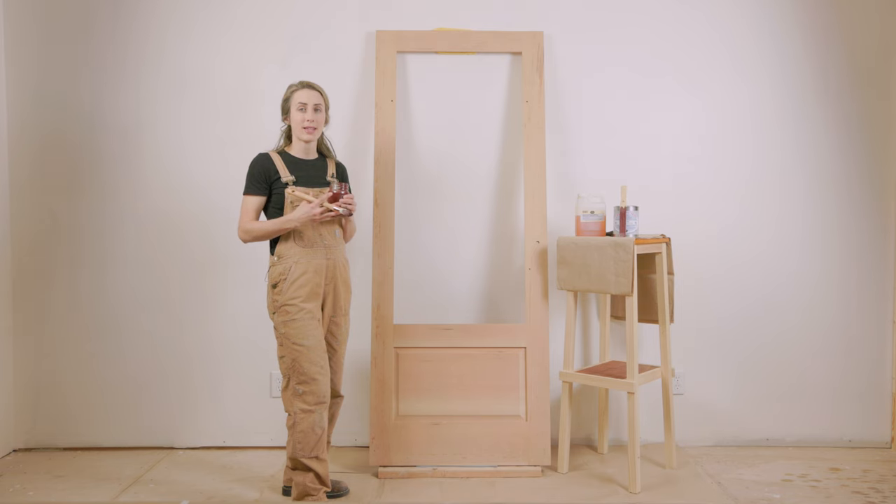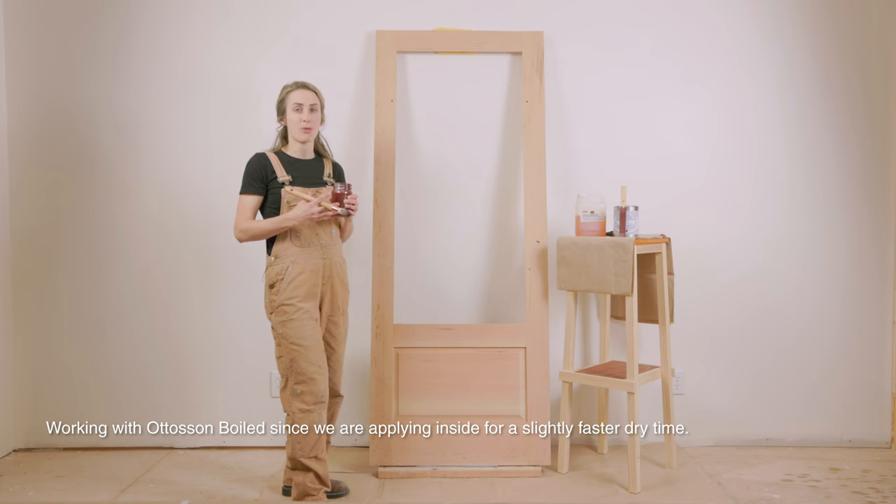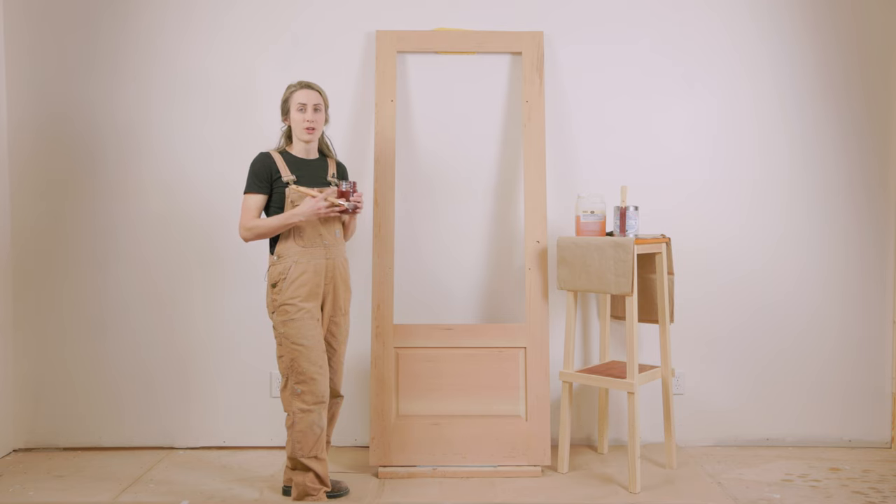So I have my primer ready. That's 30% linseed oil paint — in this case Optuson Kaput Mortem — and 70% Optuson boiled linseed oil. That's what makes up my primer coat.